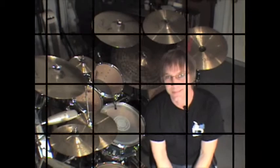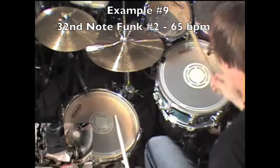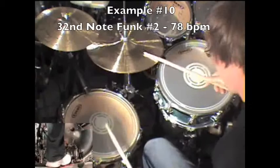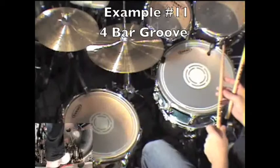It's time to start picking up the tempo. So once again, here's the four bar pattern up to speed at the tempo of the song.